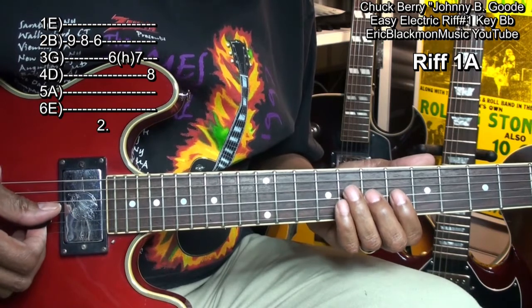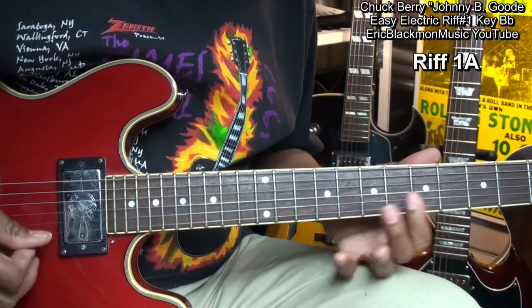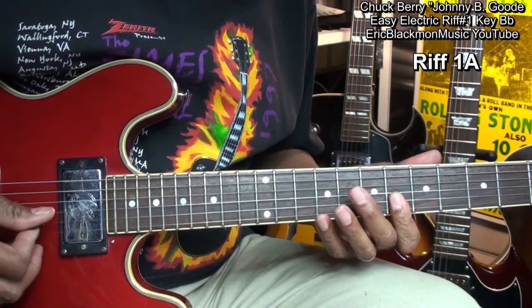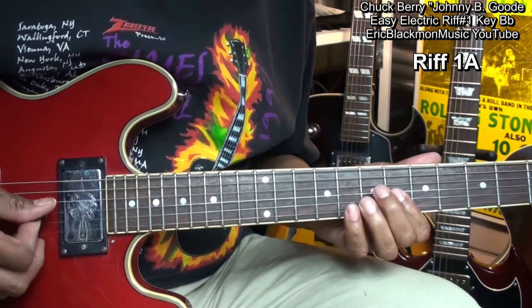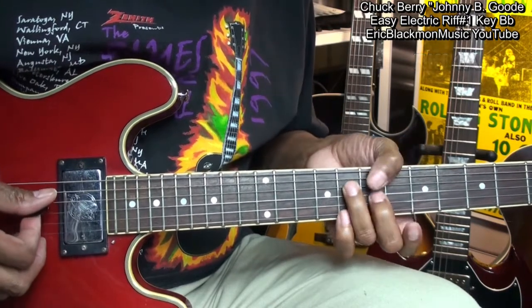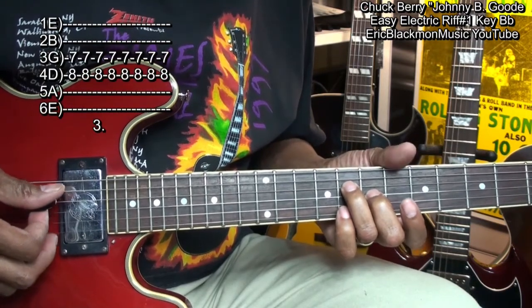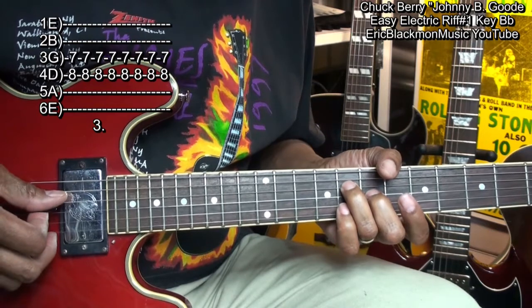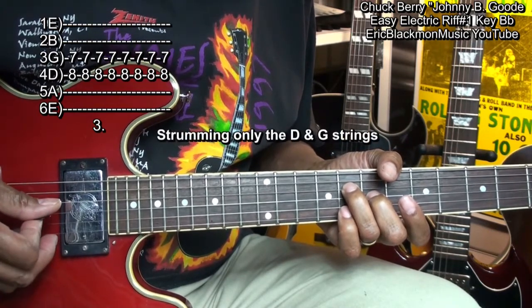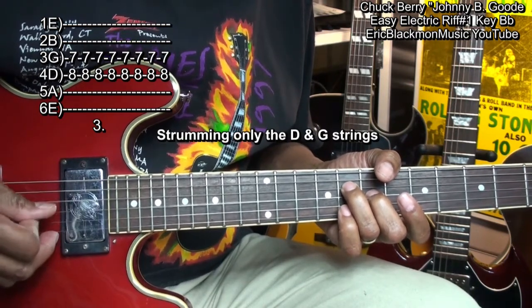So here we go. With these fingers in place on the D and the G string, we're going to play that like this. That was 1, 2, 3, 4, 5, 6, 7, 8 times.